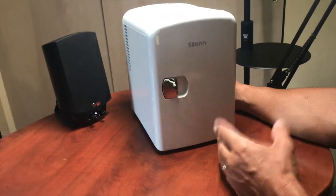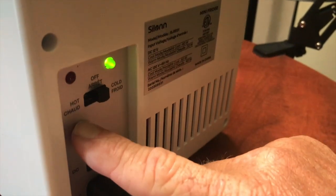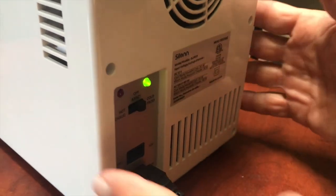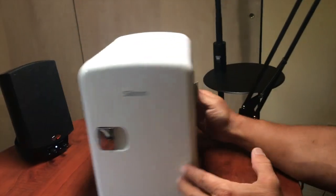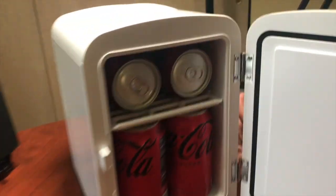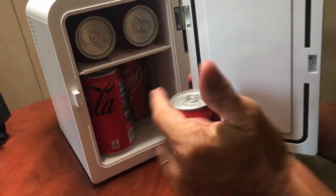What's really nice about it is a couple things. One, you can actually have it set to cool, or you can actually use it to heat things up inside. So it's kind of a versatile thing, which you might not have expected from a refrigerator. Just to give you a capacity example, you can actually put a six-pack of regular 12-ounce cans in here.